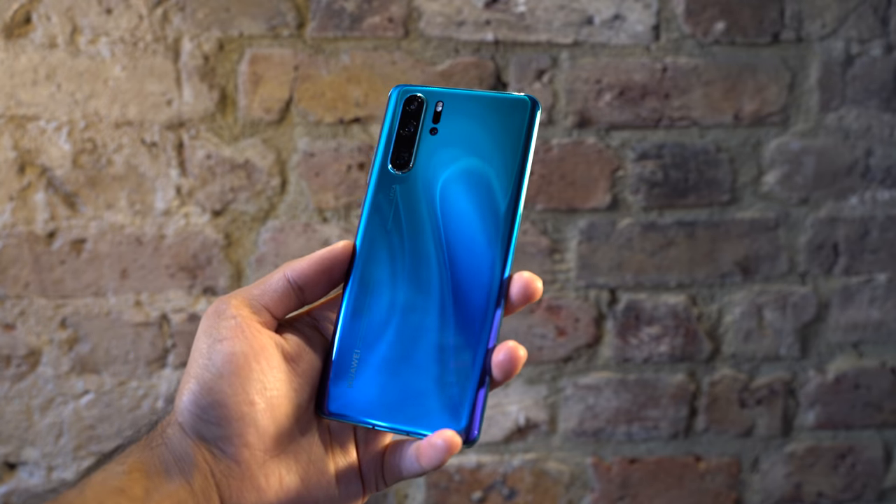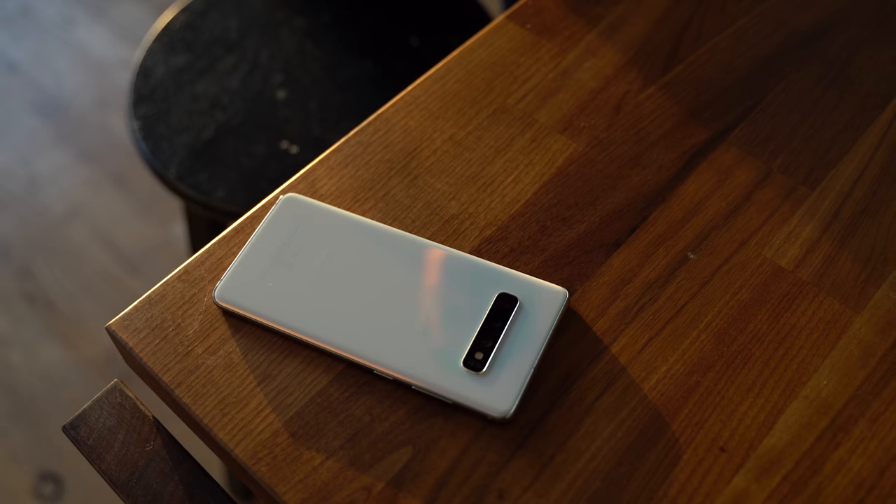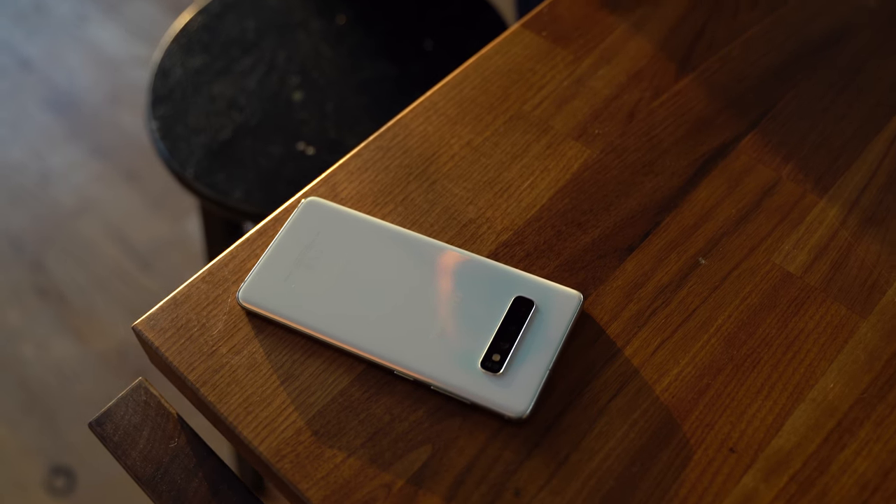I would just announce the brand new P30 Pro, and it comes with a ton of features. We're going to see how it compares with the reigning king, the Galaxy S10 Plus. This is going to be a fun video — let's go ahead and find out.